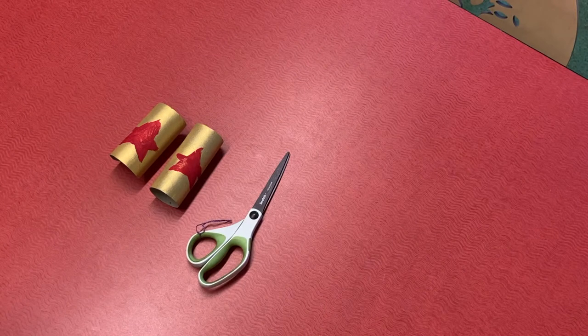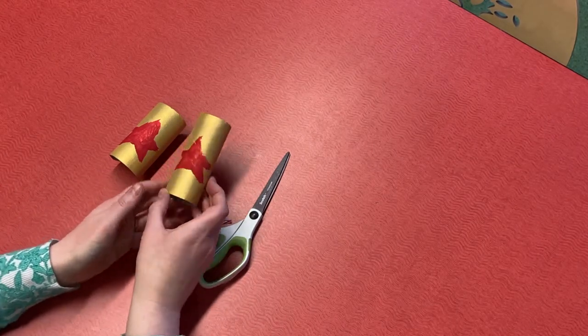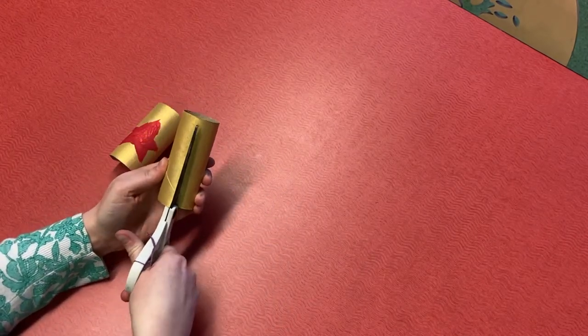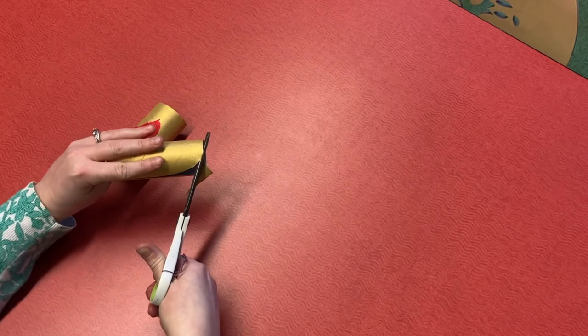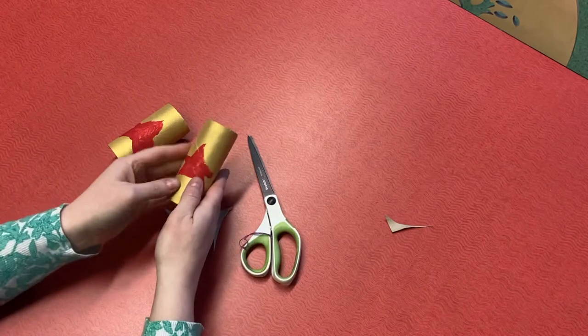This next craft is another simple one that is a perfect addition to your child's dress-up box. Let your child paint their tubes how they'd like. Here I've painted mine gold with the Wonder Woman red star. Now we'll cut them to fit — start with a straight cut up the long way, then get rid of those sharp edges by cutting a big curve. And there we go, we've got a cuff.